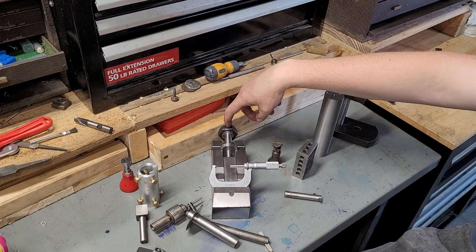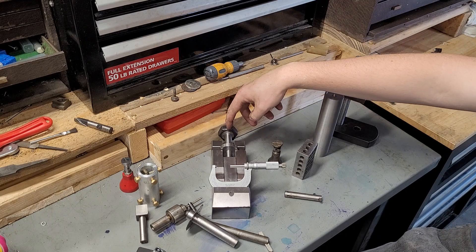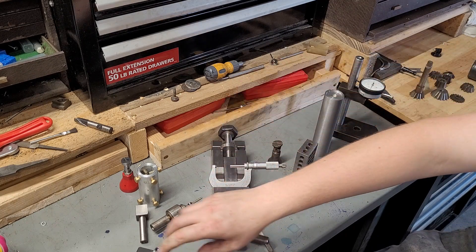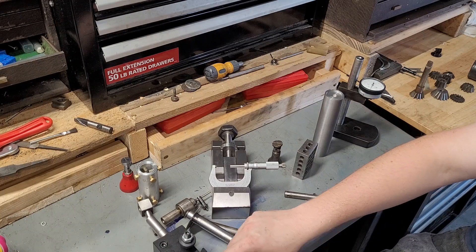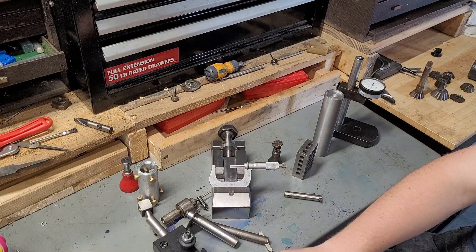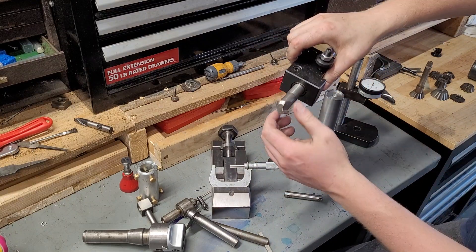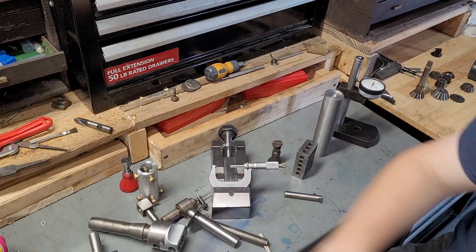This bolt head is off a Hendrickson suspension bolt, and the shaft off that bolt made the bar that this boring bar head attaches to. Waste not, want not in this shop.